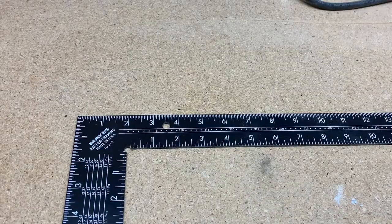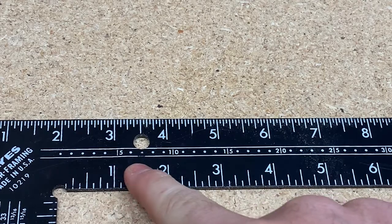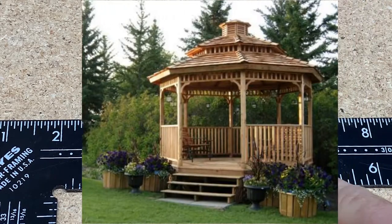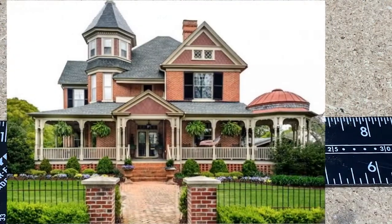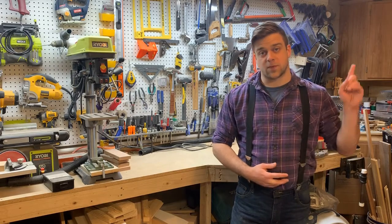One more table I want to show you is the octagon table, which can help you create accurate octagons for planning tricky things like gazebos or the octagonal towers on Victorian-style architecture. To see how the octagon table works, check out this video.